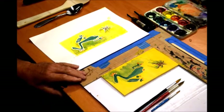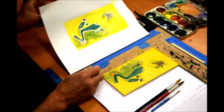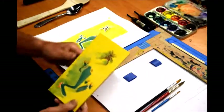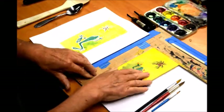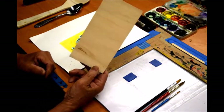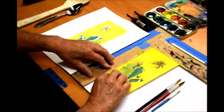Besides registering and making a hinge so that I go back and forth, I actually put tape on the back of the jig so that once I drop the plate in, it's not moving around. The nice thing about doing the white line is that you still have the other side of the plate to do another image.